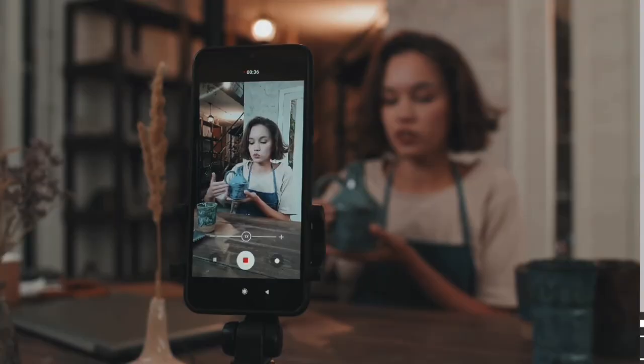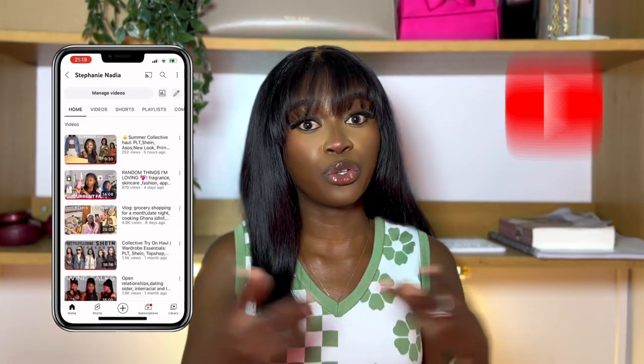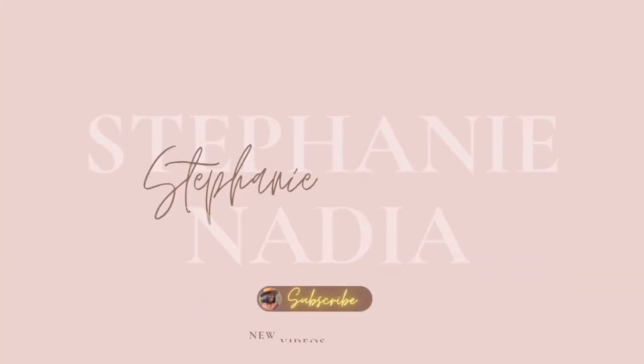If you're looking to film very high quality videos with your phone, for your TikTok reel, for your YouTube channel, this is the video for you. Stick and see till the end of the video. Hi guys, welcome back to my channel.